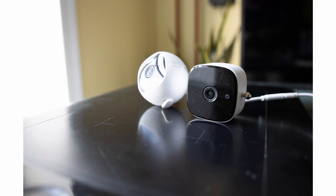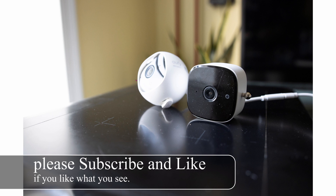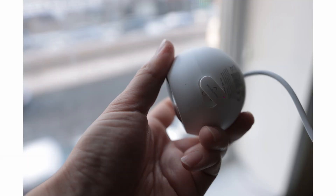Today we will be looking at these two cameras from U5. This is the exterior model and this is the interior model. One is for outdoor and one is for indoor. The outdoor model is just a hair bigger because it's weatherproof to withstand the weather.